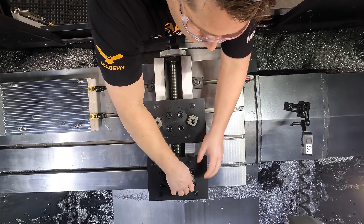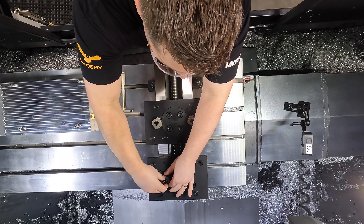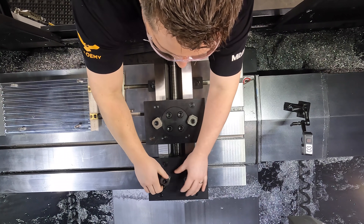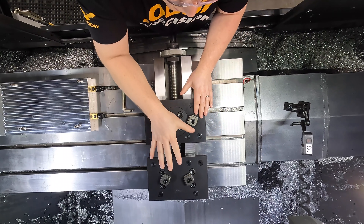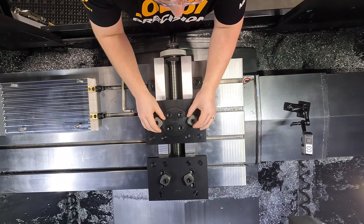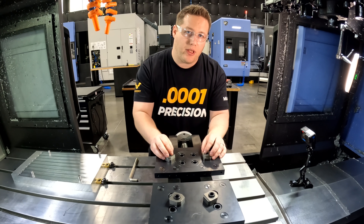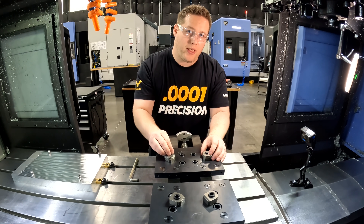We're going to use the 8-millimeter land on these, so I pop them in and leave them loose. Then I'll put the material in here and tighten it up by hand until it grips, letting the vise self-align where the jaws need to be. Then I'll come back and torque them to spec.